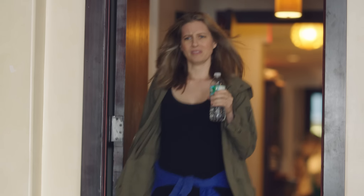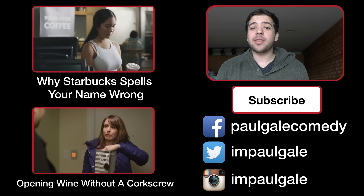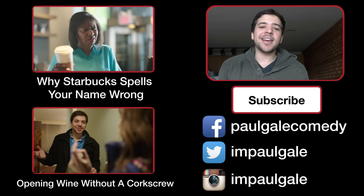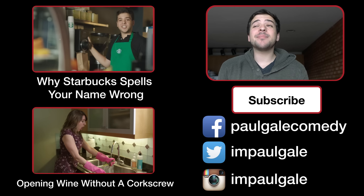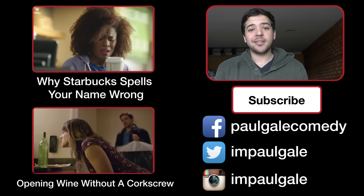Hey guys. I'm sorry I'm... Oh. Hey, I'm Paul. Thanks for checking out this video. Give it a thumbs up if you liked it, and say hey on Instagram, Facebook, and Twitter — because I miss ya and I want to know how you're doing. Alright? Cool.